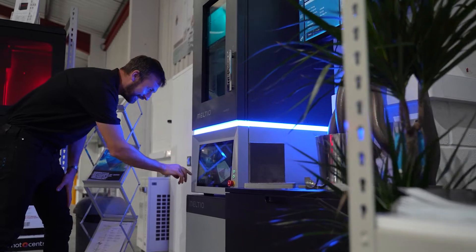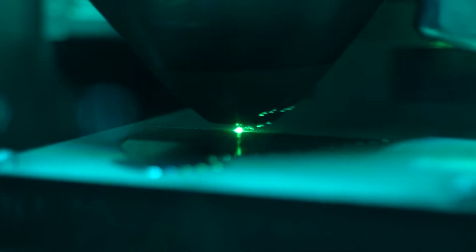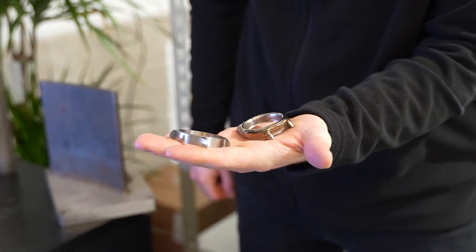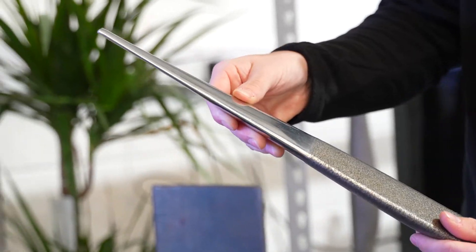At the top end of the additive journey we've got the Meltio system. Meltio is a multi-metal laser deposition system. It can be deployed in three ways: either as a standalone unit as you see behind me, inside a CNC, or as the end effector for a robot. The six-laser system gives us a high deposition rate with excellent mechanical properties, and the multi-metal option gives us the ability to produce parts in a way that we've never produced them before.